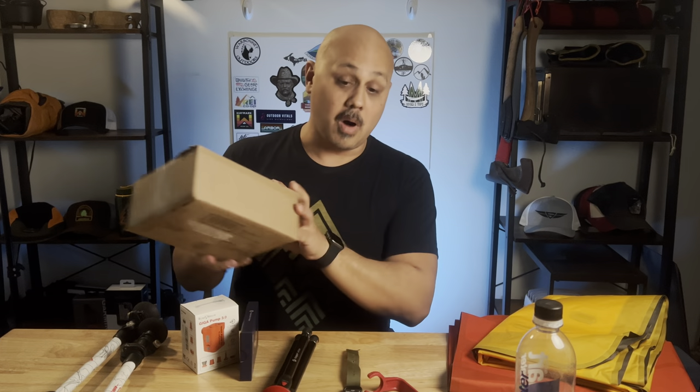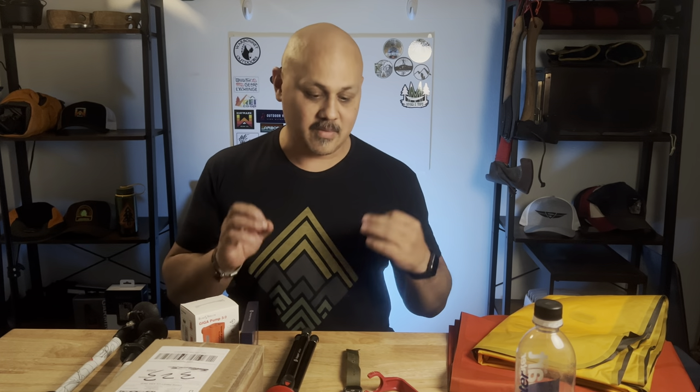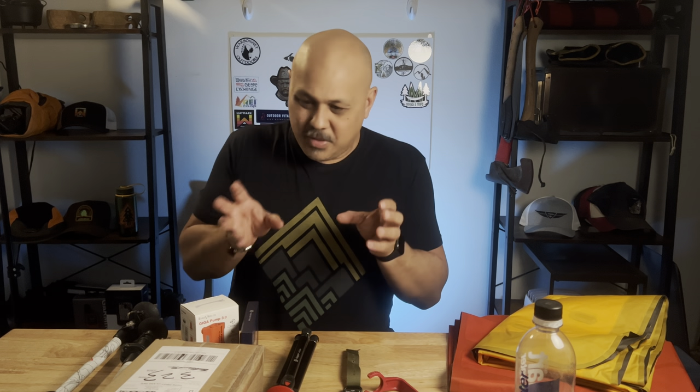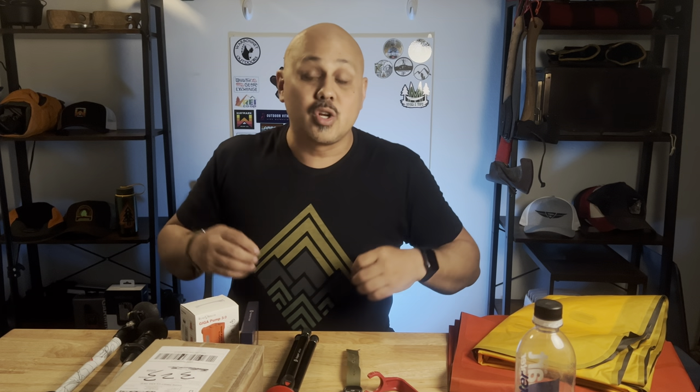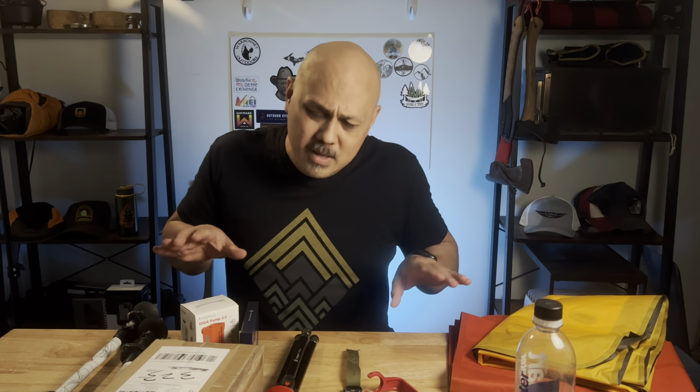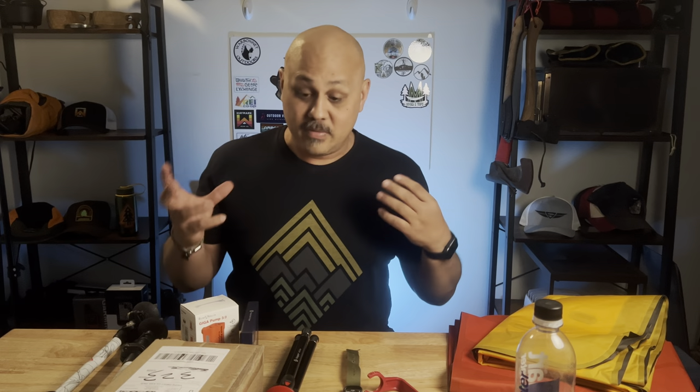I'm leaving on a trip tomorrow — it's a four-day, about four and a half days, at about 80 miles, so kind of a high-mileage trip. There are a couple things I'm willing to bring with me. These are in no particular order; I'm just going to go through them. This is by no means an in-depth review video, it's just stuff.